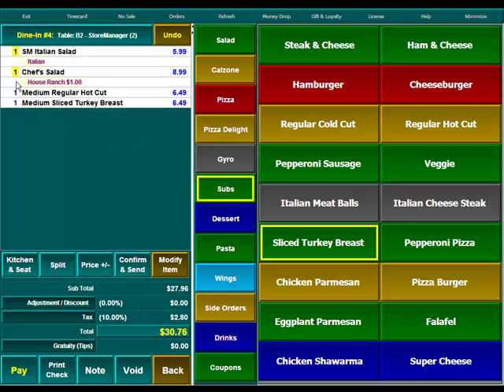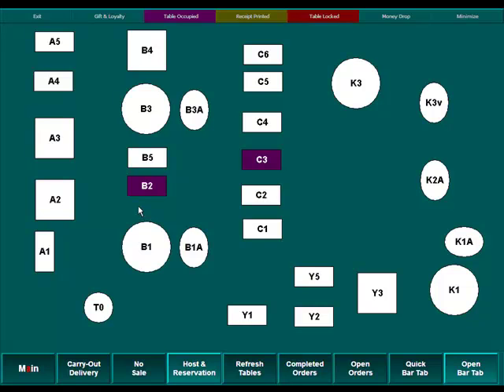We'll see now that the salads are still on the ticket, but the quantity is now yellow. What that's telling us is that the items in yellow have already been printed in the kitchen. The items still in white are what we're ordering right now that haven't yet printed. At this point we're going to hit Confirm and Send again, which will now send just the two entrees to the kitchen. Since the salads have already been made and delivered to the table, those will not be printed in the kitchen a second time.